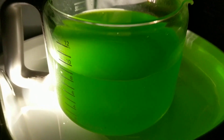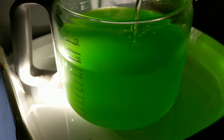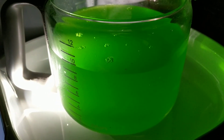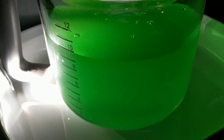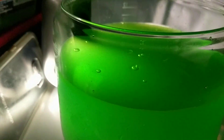Alright guys, this is it — the moment you've been waiting on. I just noticed there's a speck in there. I put some extra HCl in there to make sure the sodium metabisulfite had something to latch on to.